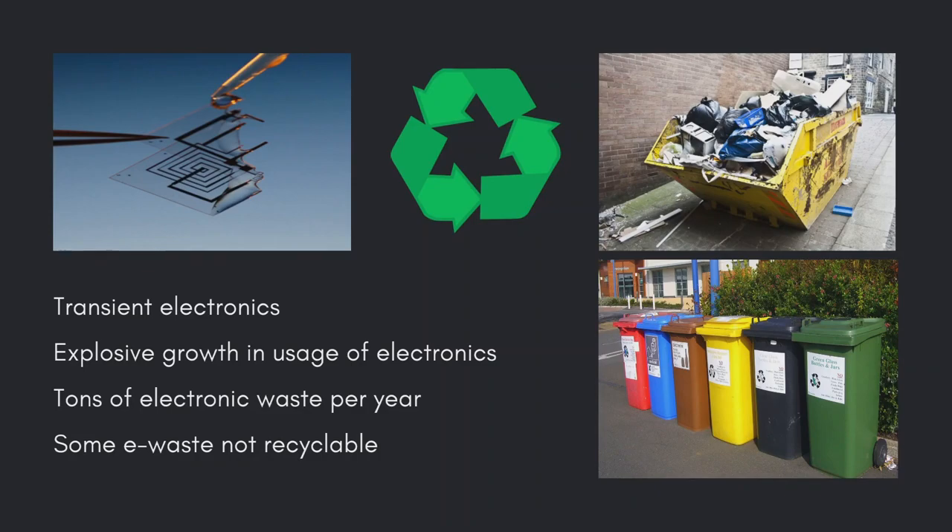Transient electronics that can disintegrate on demand could help stem the rising tide of electronic waste, but their performance is often inferior to conventional devices.